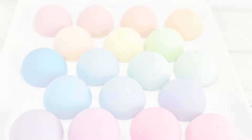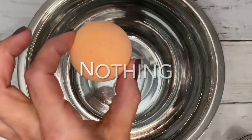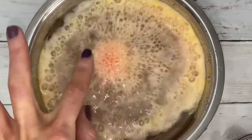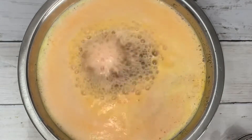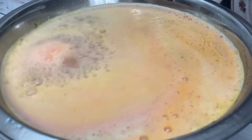Each bath bomb has 3 ounces of mix and a specific ingredient. Except this first one — it has nothing in it. The bomb is very fizzy and the bubbles are so big that they're unstable. Small bubbles form, but are very short-lived.